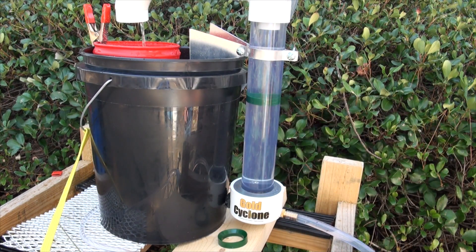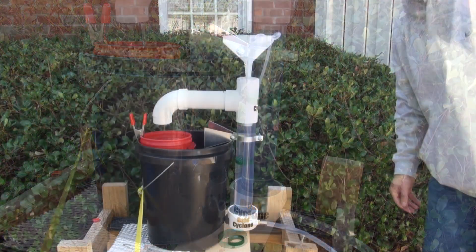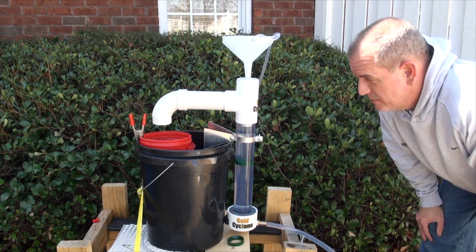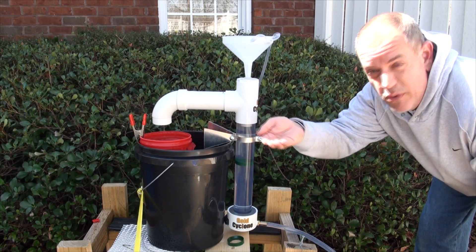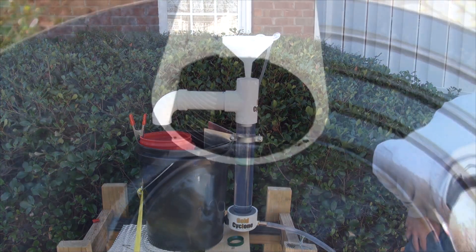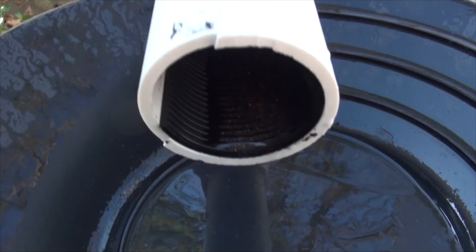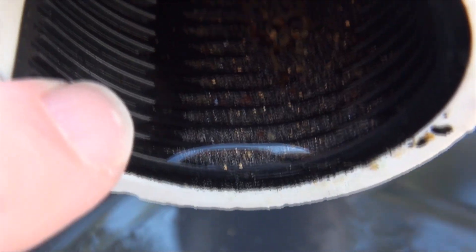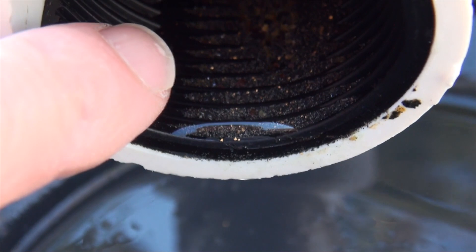Okay, so now I've shut down the unit. Make sure you shut off your top funnel too — otherwise you're going to push stuff out when you take this tube off. When you take this tube off, I recommend putting something under it because there's going to be gold sitting right there. You can actually see the gold sitting inside the tailings tube, and that's the screen indicator tube — it's going to tell me what size to go to next.